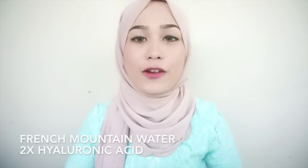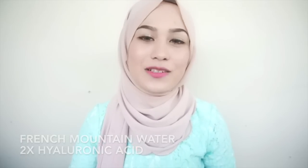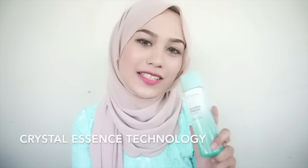This L'Oreal Paris multi-hydration skincare range has triple hydration power — it hydrates, nourishes, and locks in all the hydration into your skin. Not only that, the skincare range contains two key active ingredients: French mountain water and double hyaluronic acid. The most interesting part about this Genius Water is that it also contains crystal essence technology.